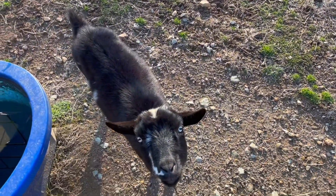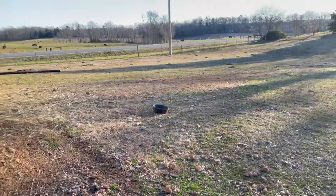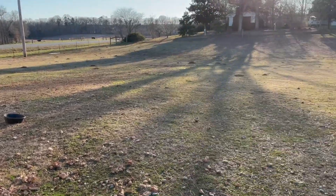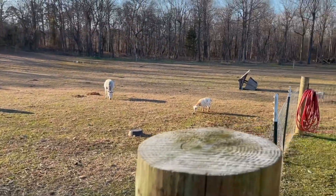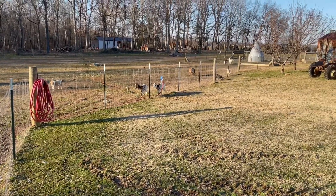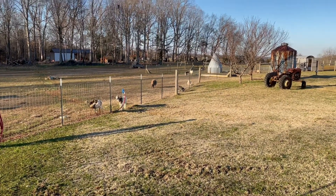Of course you've got Mary right here — hey Mary. That's one of the retired ladies; she doesn't breed anymore. And then you've got all the others — they sort of just meander around, stick their heads through the fence and eat the grass on the other side, because it's greener, right?